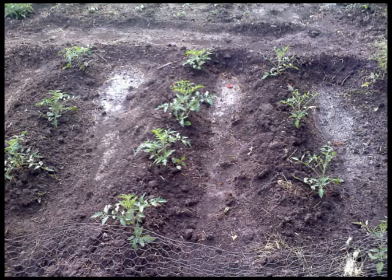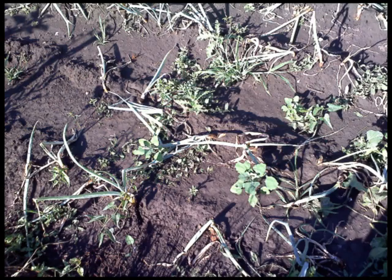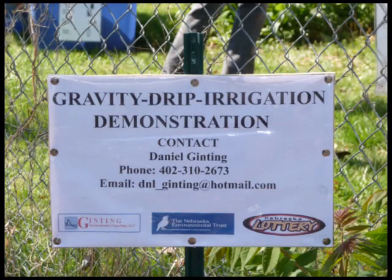These efforts are crucial because most of the gardeners use inefficient watering methods such as hand spraying. Some gardeners even use the very inefficient furrow system.